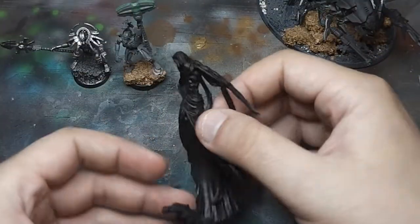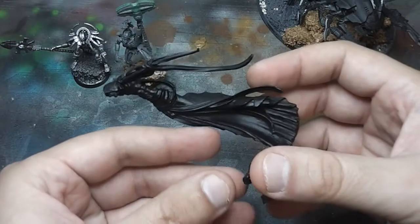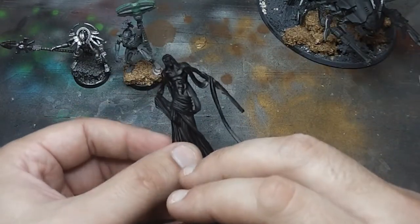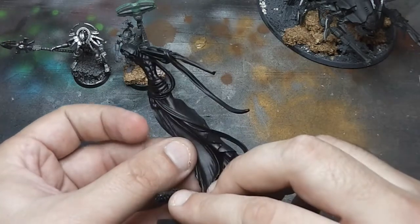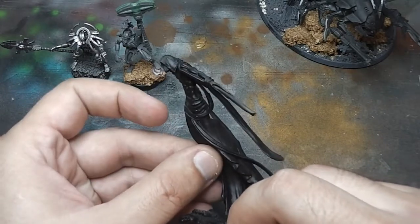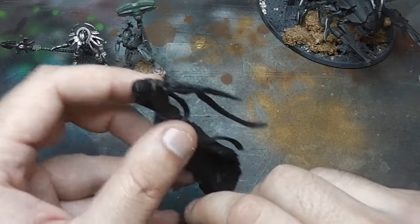My converted works also include this — a Sautekh unit. I'm not sure how to pronounce it. It just needs priming, but since I don't use one in my lists, I think this one will be done last.